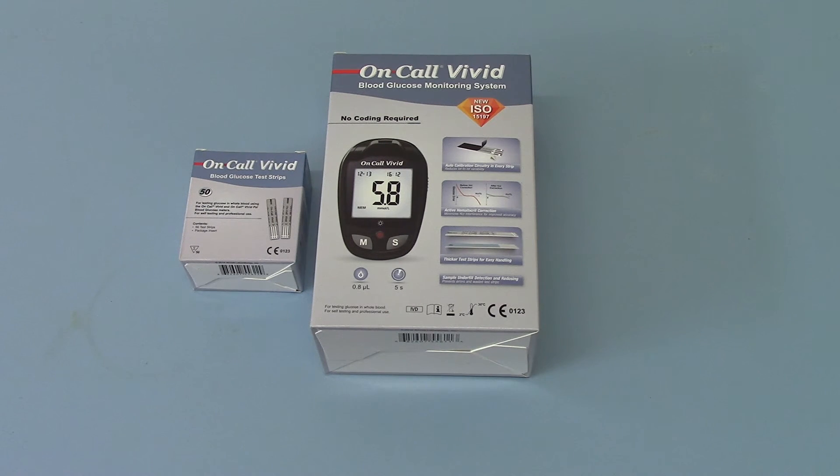The only additional consumables you'd need to run this meter would be periodic purchases of controls and lancets to restock your auto lancing device — we recommend single use of all lancets. Mission does make a range of lancets and lancing devices which are fully compatible with the OnCall Vivid range, coming from the same manufacturer under the Mission OnCall range. So what we'll do now is open this box up and show you the simple operation of the OnCall Vivid blood glucose meter.